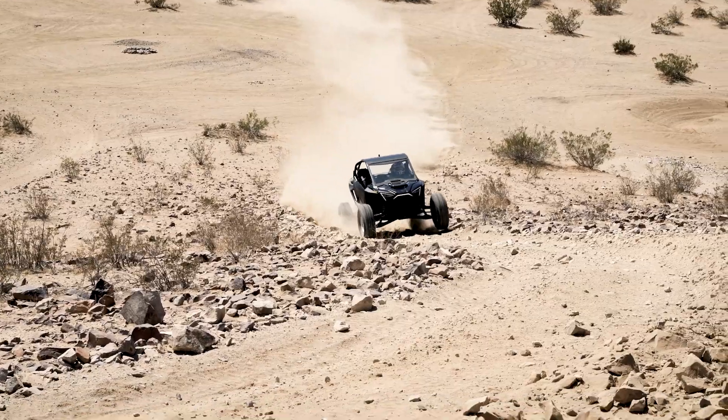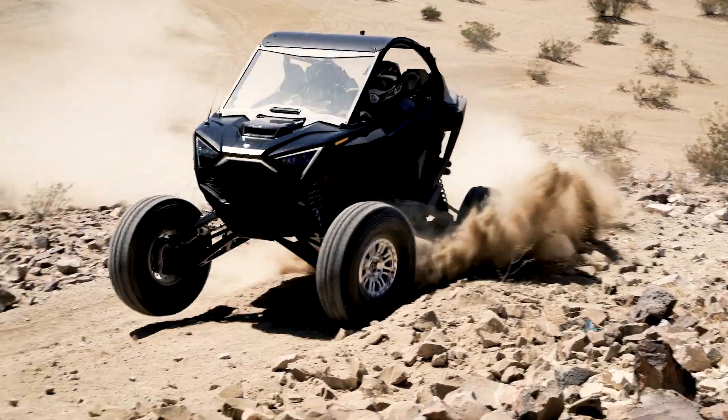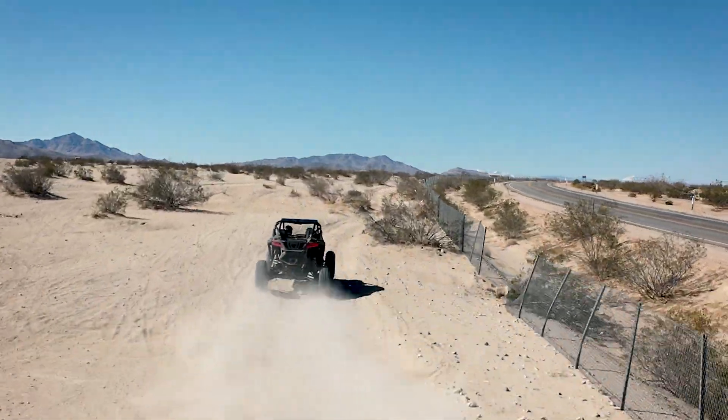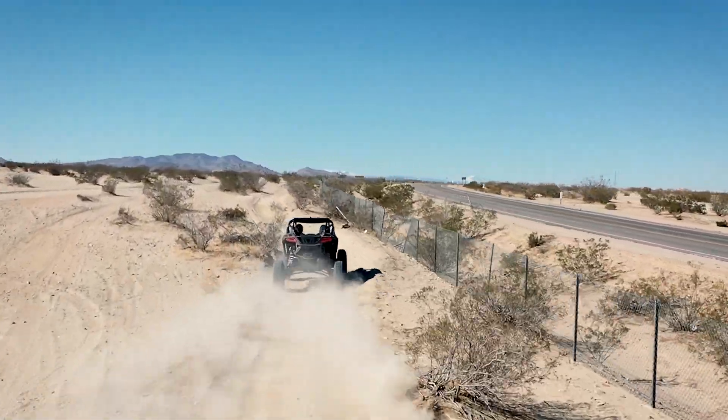Stage 3 of course is meant for extra loads, so we put 150 pounds in the back and 100 pounds in the passenger, just to simulate if you have extra gear, tool bags, cage, tires, whatever you may have on your rig.